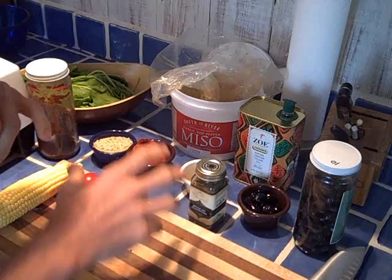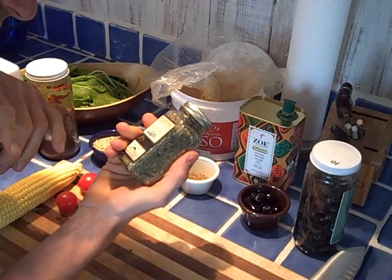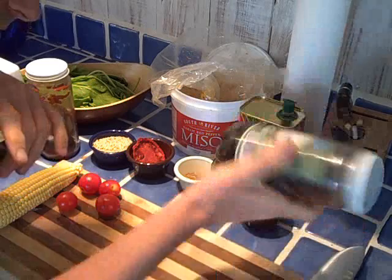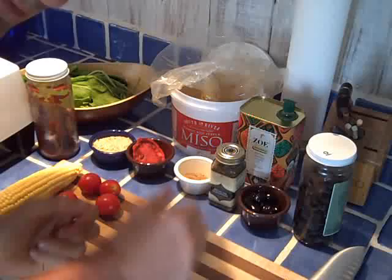Greetings folks, this is the Live Food Experience in the kitchen once again with a tasty treat — a summer spinach soup which will most likely blow your mind. We've got spinach, hemp seed, sun-dried tomato, a little cumin, a Mexican seasoning blend with garlic, black pepper, onion, red pepper, coriander and cumin, black olives (the Greek variety, dried, unsprayed), raw olive oil, and chickpea miso. We're gonna float some of these goodies on top of the soup.